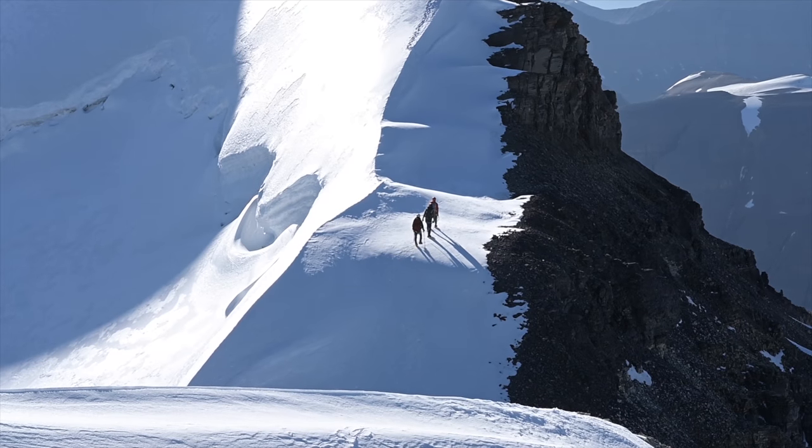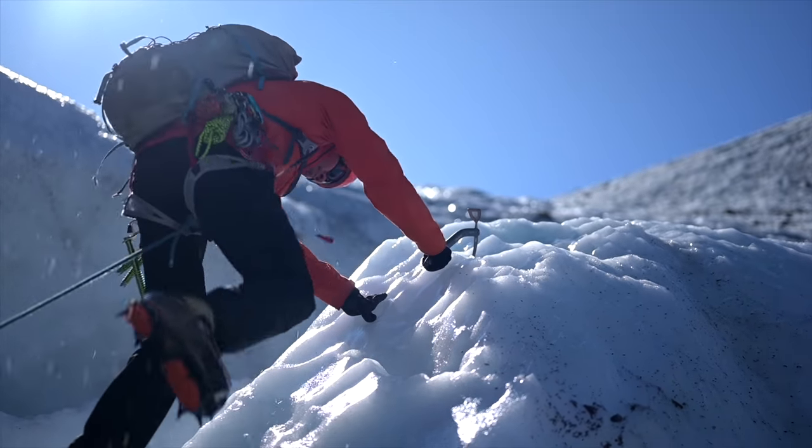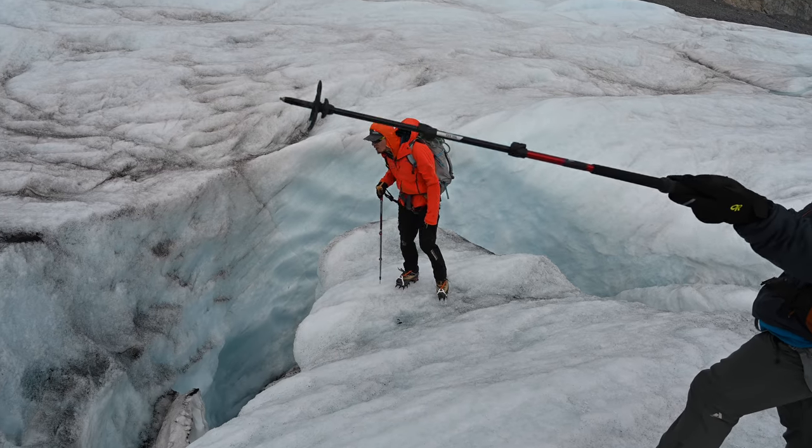I just got back from three days of climbing in Canada. Before we show you some more behind the scenes, I want to explain the gear I'm using. For this entire film and behind the scenes, I'm using the Nikon Z6 Filmmakers Kit — that is the only gear I brought with me up to Canada.